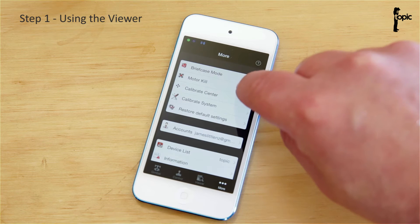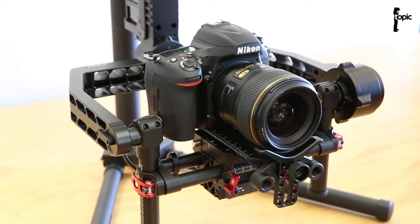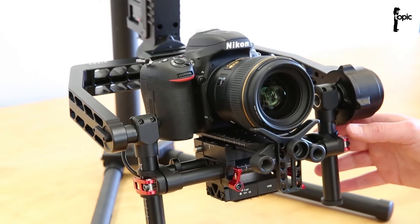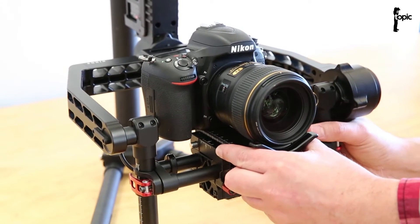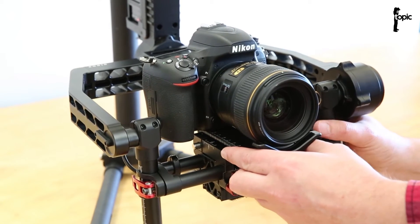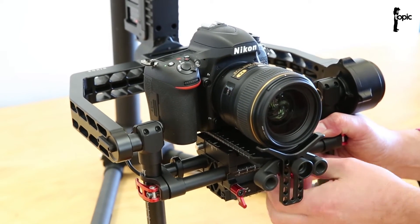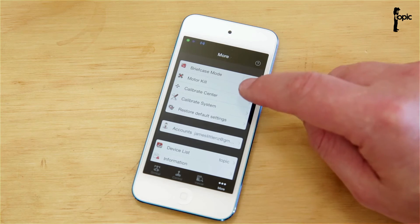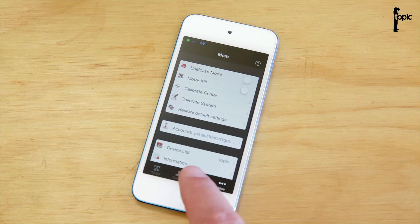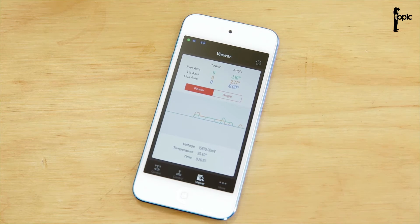We can go in and fine-tweak it. I'm going to tap on More and tap on Motor Kill, which switches off the motor without switching off the whole rig, making it easy to rebalance. The tilt axis was slightly out, so let's do this fine adjustment — and roll was slightly out as well. Now that we're done, let's go back into More and switch the motor back on, then go to Viewer and check the power usage. That's much better, as close to zero as we're going to get it.